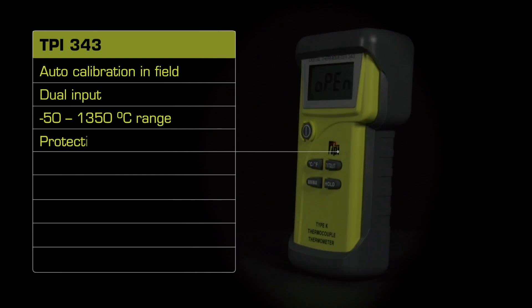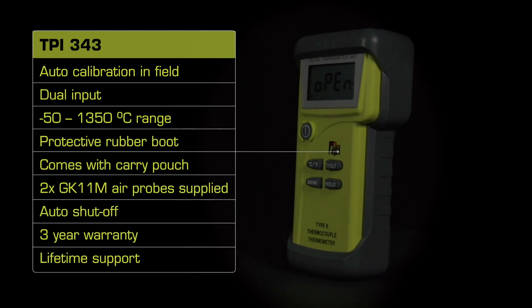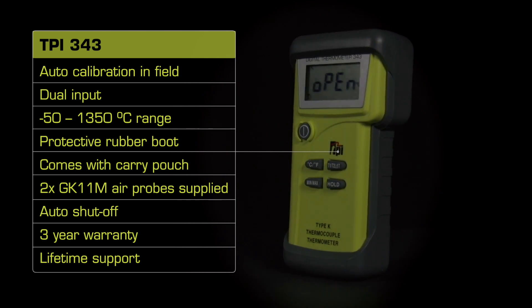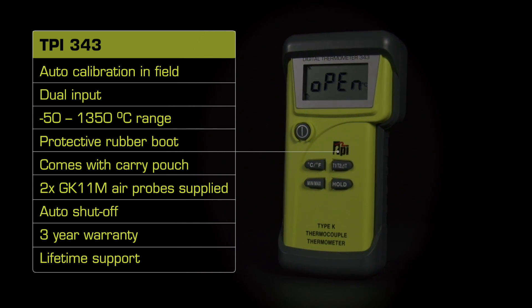As this is a TPI product, you can be sure you get a quality instrument at a great price, with the added benefit of a 3-year warranty and a lifetime of support. So go ahead, test the TPI advantage now.